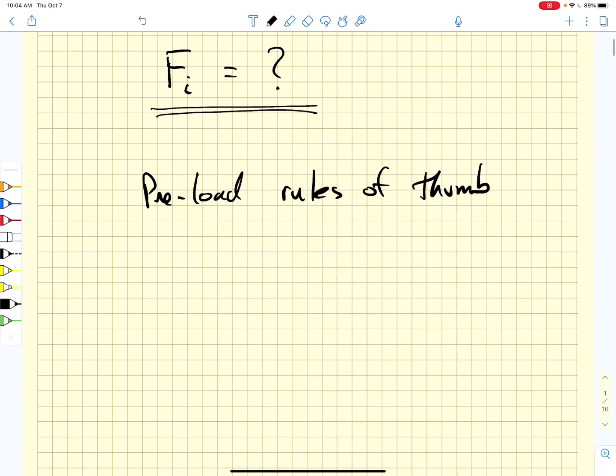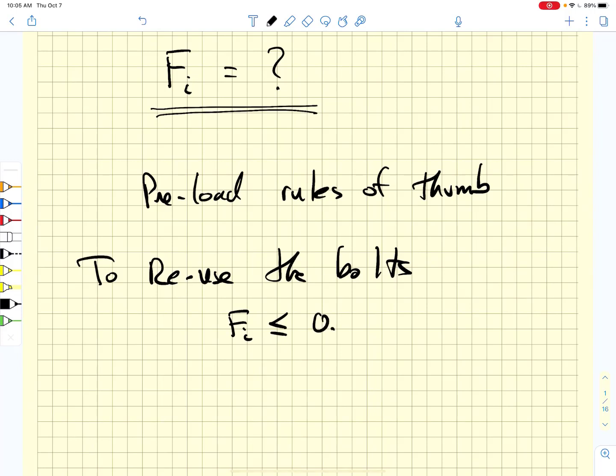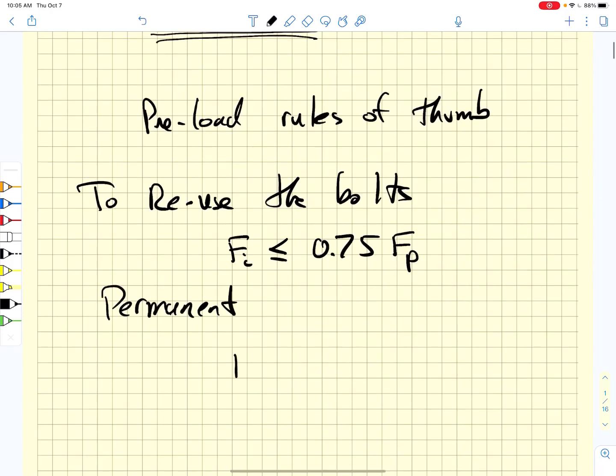If you want to reuse the bolts, then we want Fi to be less than or equal to about 75% of the proof load. If we want a permanent connection, then we set the preload to be approximately 90% of the proof load. Remember, the proof load is just the proof strength times the threaded area.